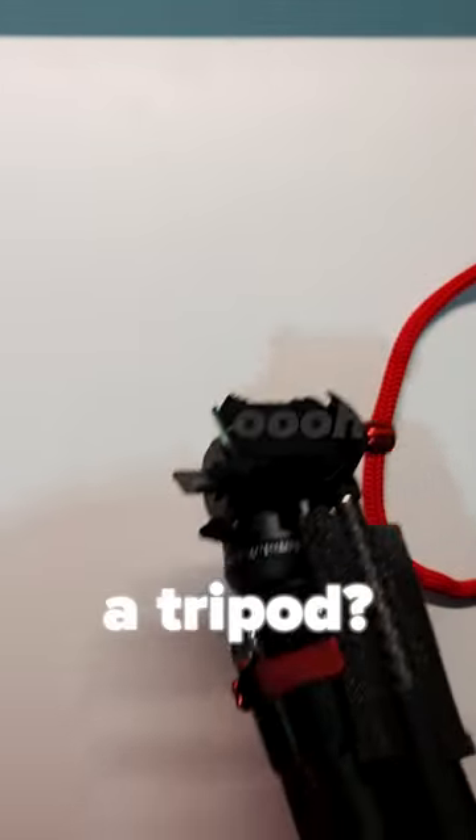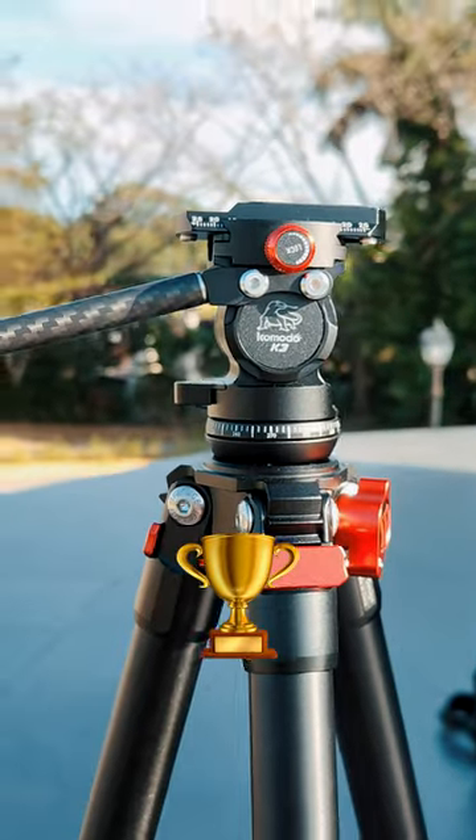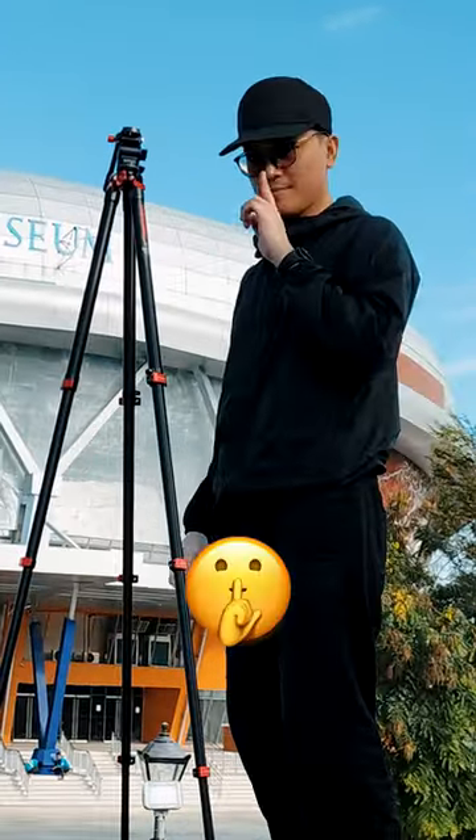Companies send me cool stuff all the time, but this one is a tripod? Immediately, I noticed how premium this item is, and it can extend to as close to my actual height — which I will keep a secret.